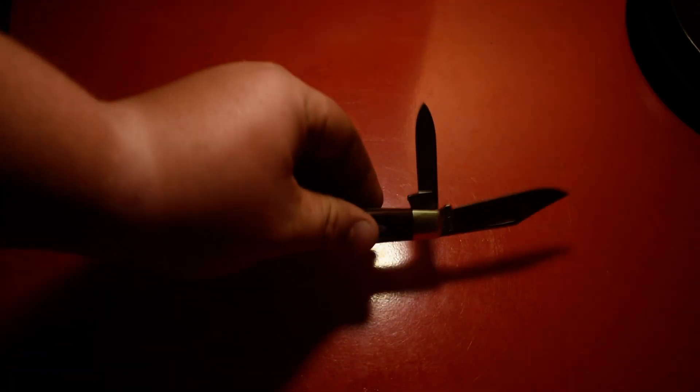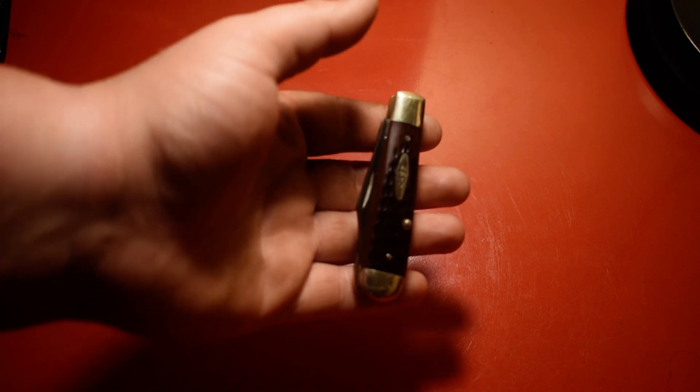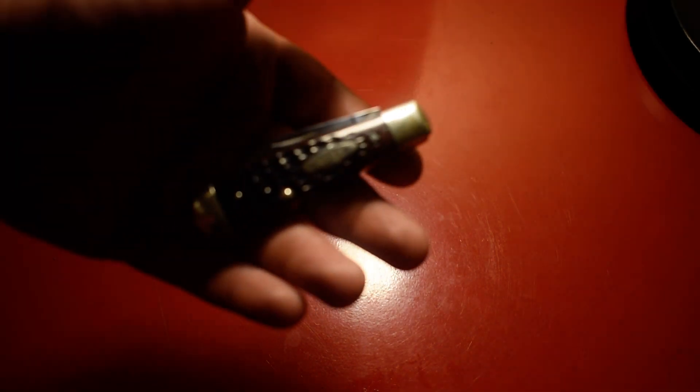The Case Torpedo Jack has the large clip point blade and a secondary pen blade. It's got the jigged Delrin handles — there it is, you can see it. It's a pretty good Case knife.